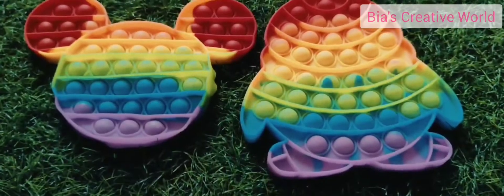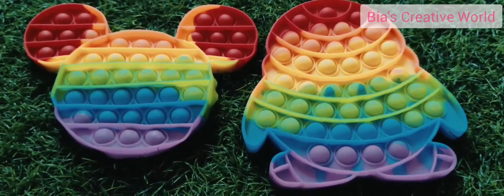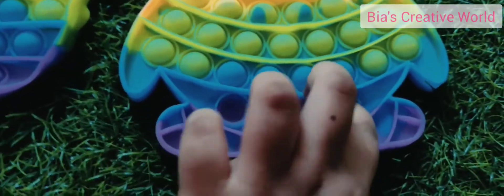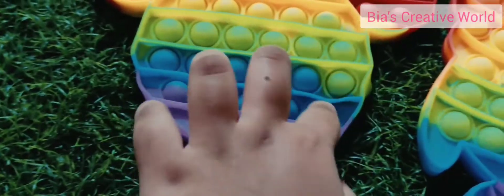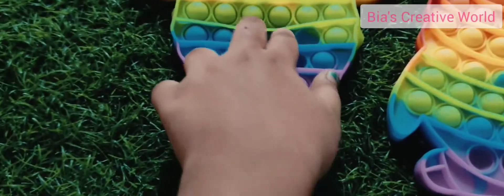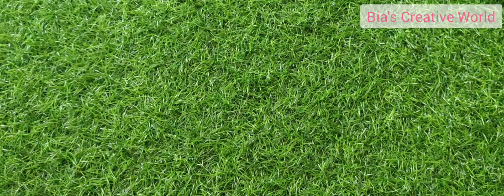Hello everyone, we are going to see a special toy gifted by my parents. In this video I'll be showing you various types of games which we can play with it. But please make sure you subscribe and watch this video till the end. Thank you. Hello friends, welcome to my channel.